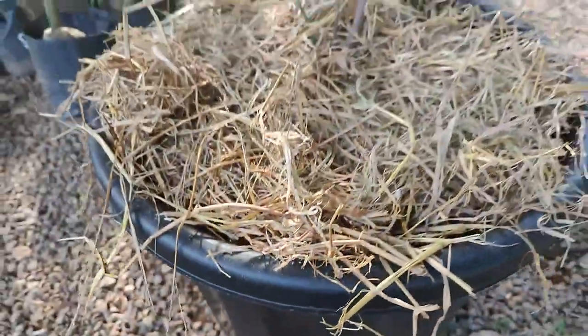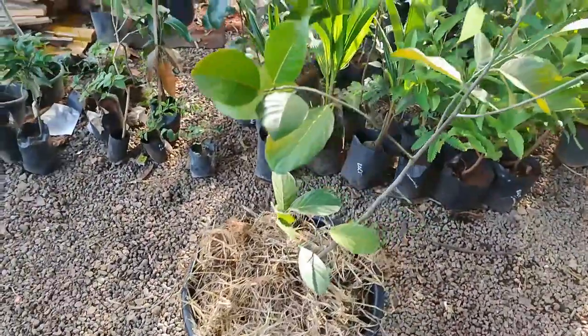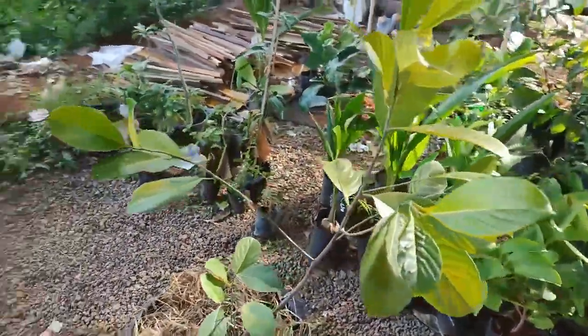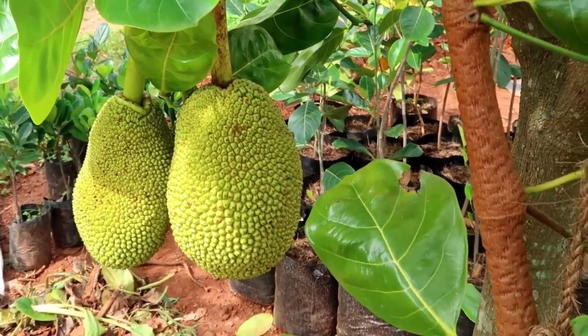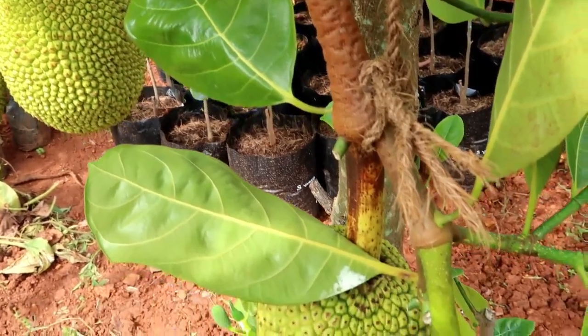The main advantages of the Vietnam early gold jackfruit plant variety are: it will start fruiting in just one and a half years, and it can be easily grown in big pots or drums.